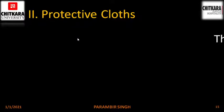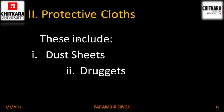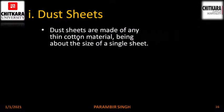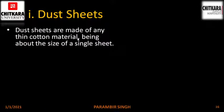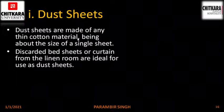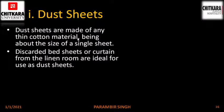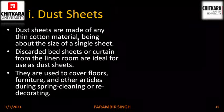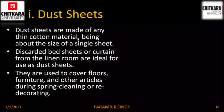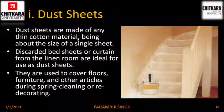Next is protective clothes. These include dust sheets, druggates, hearth and bucket clothes. Dust sheets are made of any thin cotton material larger than the size of a single sheet. Discarded bed sheets or curtains from the linen room are ideal as dust sheet material. They are used to cover floors, furniture and other articles during spring cleaning or redecorating. Here is a picture of a dust sheet laid on a staircase.